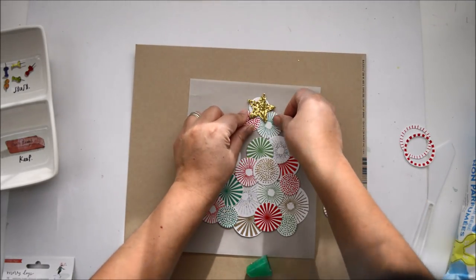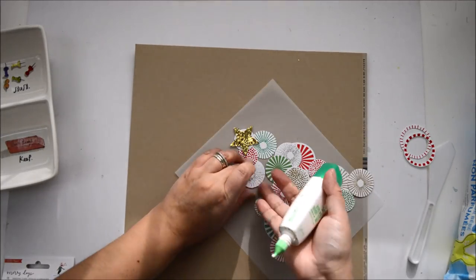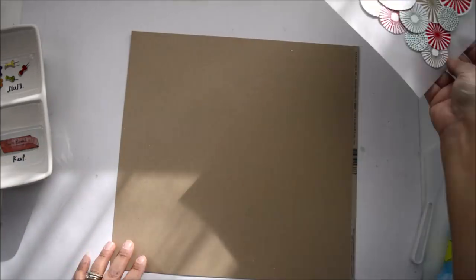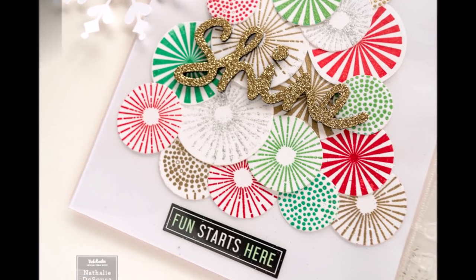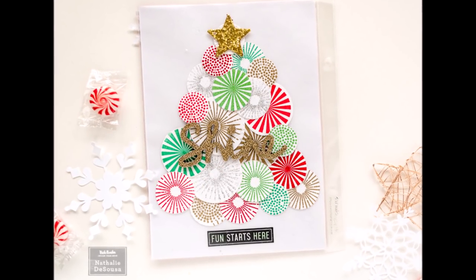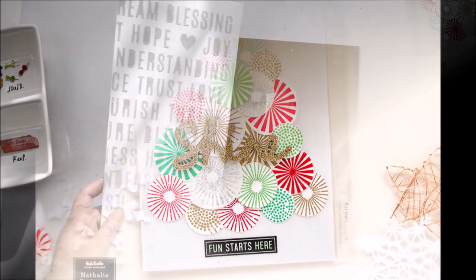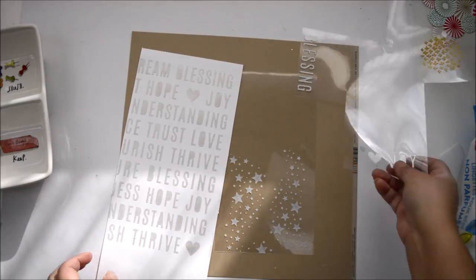I'm using Vicky's stickers from the All the Good Things collection — the fun stars pick up the theme from adjacent pages — and then I used a big foam word that says 'shine' to create the title for that page.